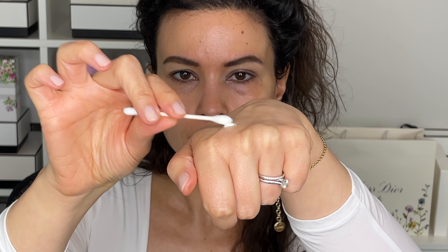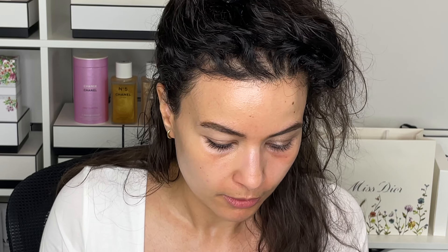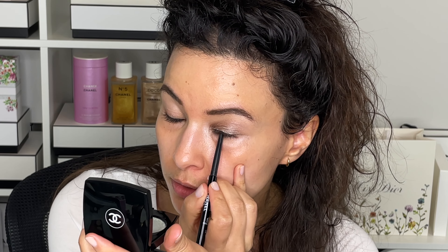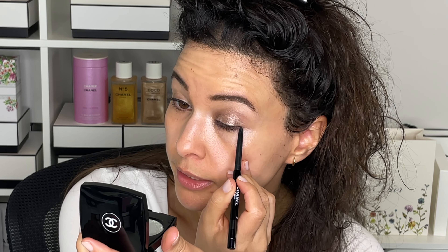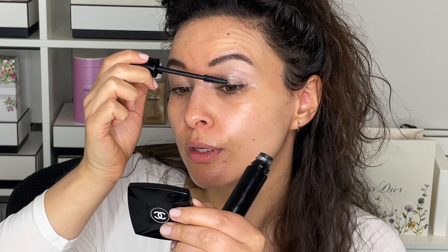Instead of using eye makeup remover, I'm taking a little dot of eye cream — a sample. This is the Dior Prestige eye concentrate — on a Q-tip to clean things up, because I take time and money in the morning to hydrate my under eye, so why would I remove it with eye makeup remover? Then I'll use a little bit of black eyeliner — this is the Chanel waterproof eyeliner — just a little line on top, nothing dramatic, and a few little dots on the bottom lashes. Then for the mascara I'm going into the new Givenchy L'Eau de Mascara. And that is done.